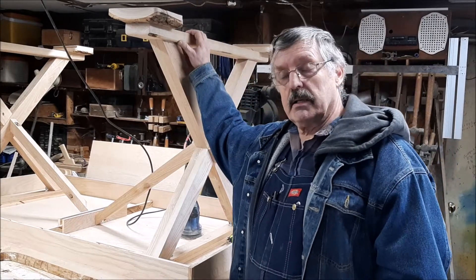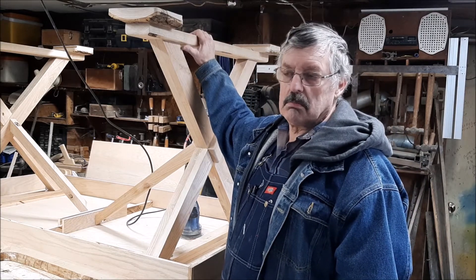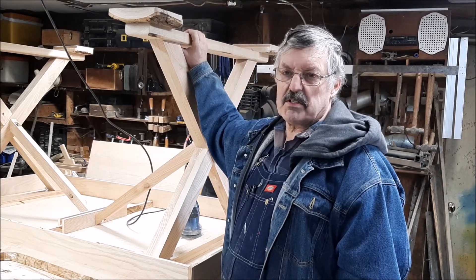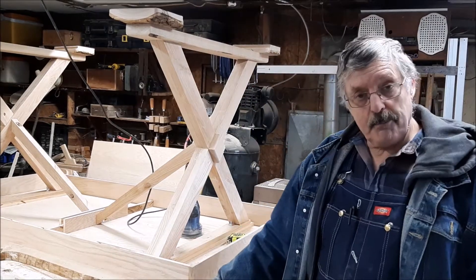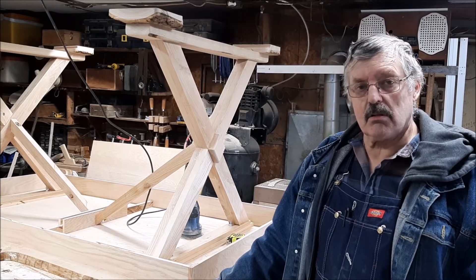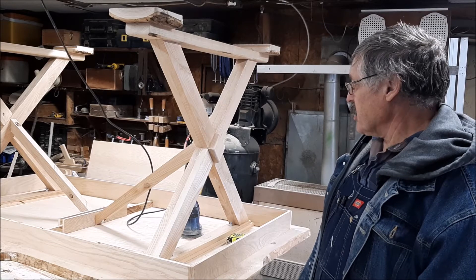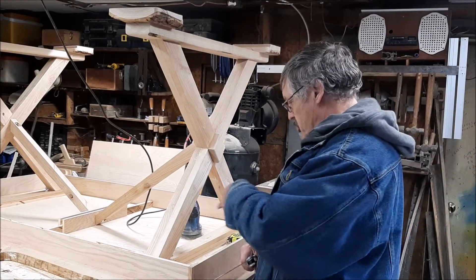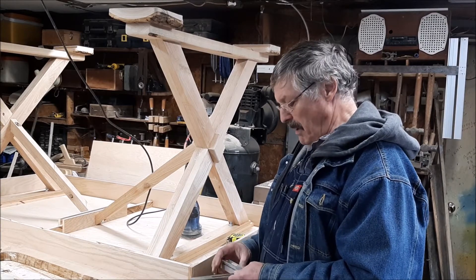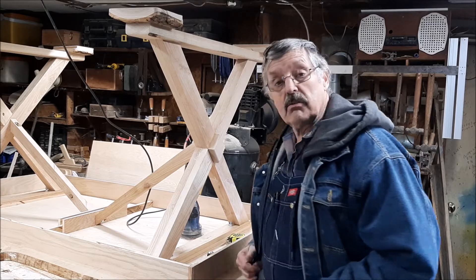She wants this part to be stained almost chocolate brown — I don't think it's quite a walnut, it's more chocolatey than that. Whereas the skirts on the top will be just a natural satin finish. Maybe I should bring you over and show you what I did to actually mount the legs to the table.